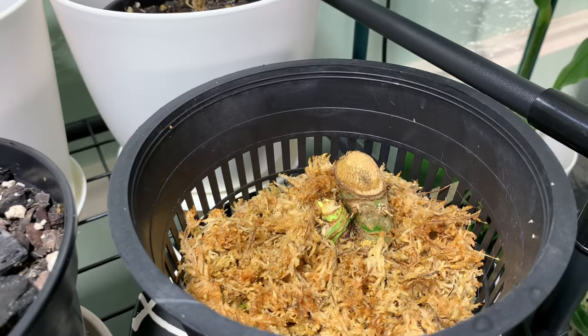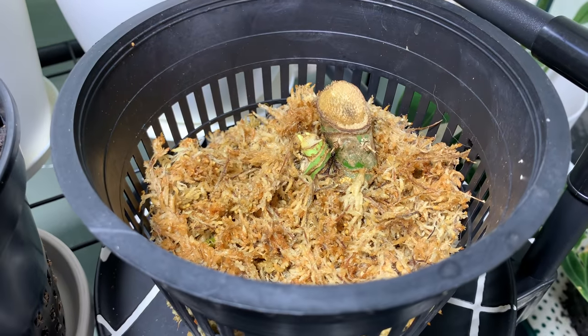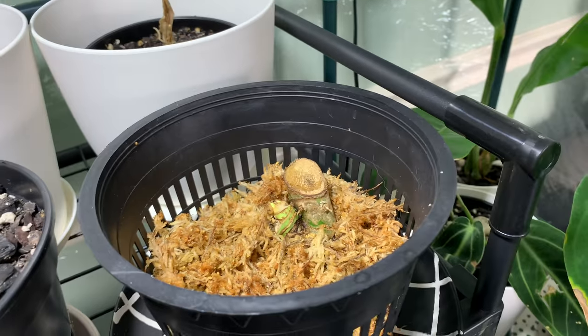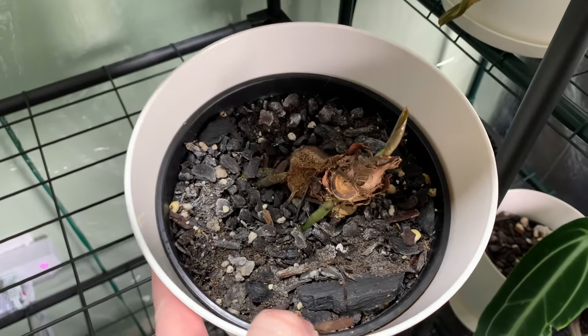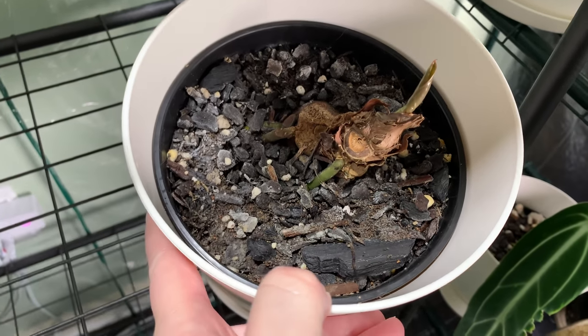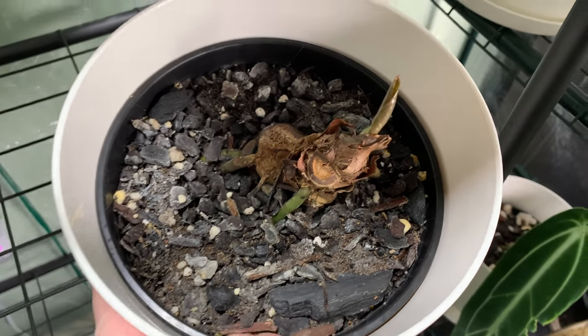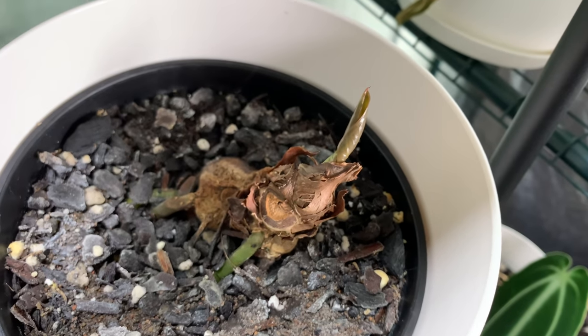Here is an Anthurium valoanum — its leaf was completely dead on arrival so I've just been rooting it in some moss. Down here, from Bogano Pot Plants, is my Anthurium doriaki crystallinum hybrid, and it is finally producing a new leaf, so I'm excited about that.